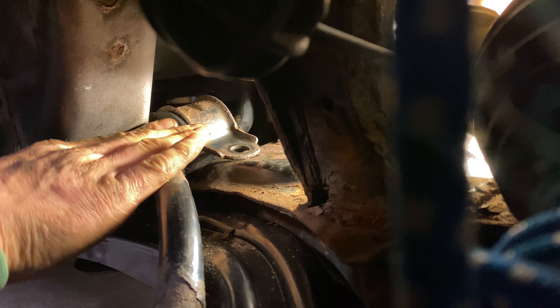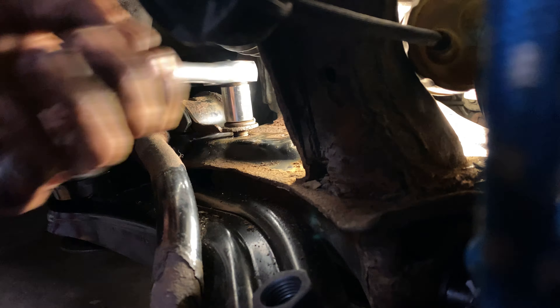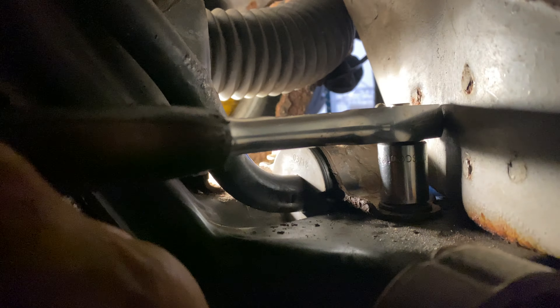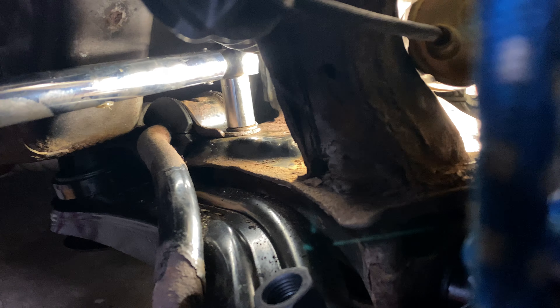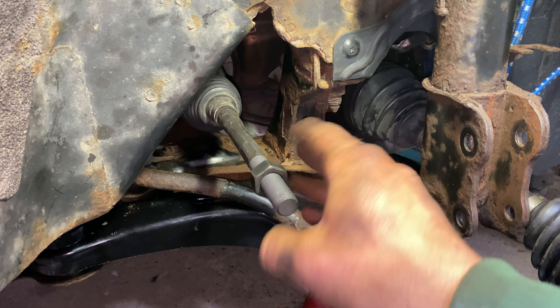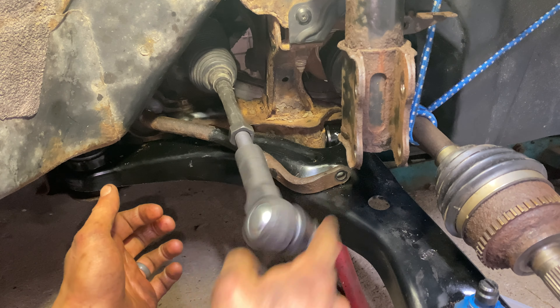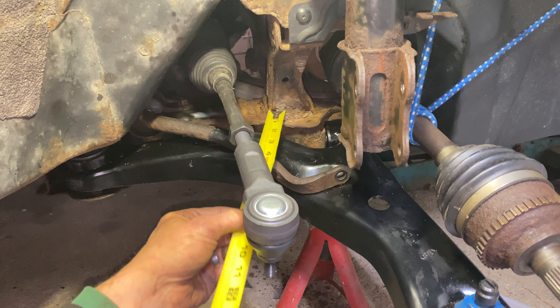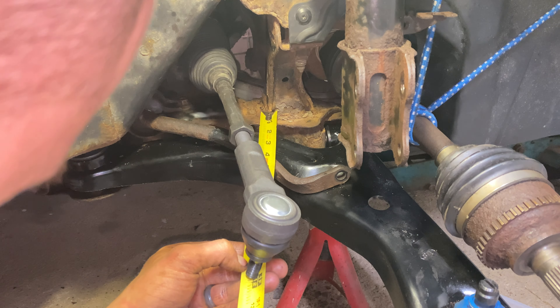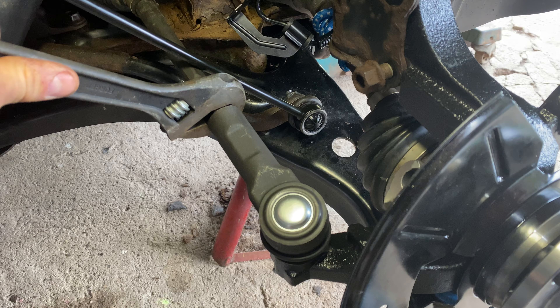Now we'll reinstall the stabilizer bushing bracket. Hand tighten the 15mm screws first at the front and rear of the bracket, then tighten these to 52 foot-pounds using a torque wrench. Thread the inner tie rod nut back into place. Install the new tie rod end and continuously measure it in relation to the frame using the value gathered previously. Tighten the inner tie rod nut against the outer tie rod end to 30 foot-pounds.